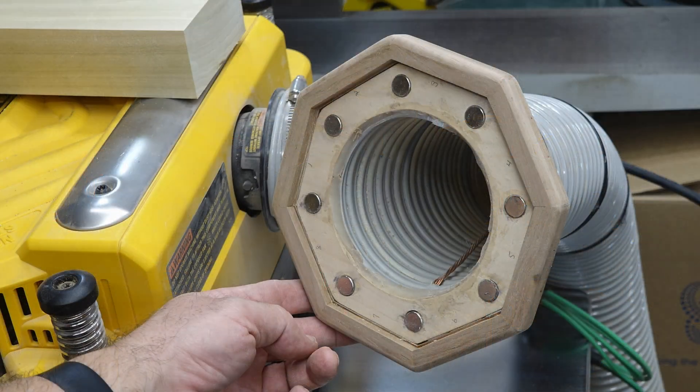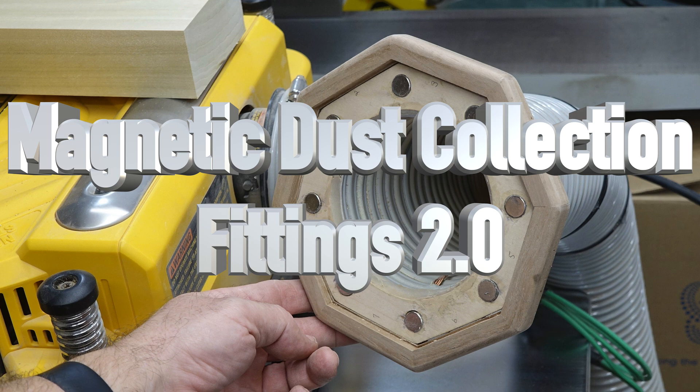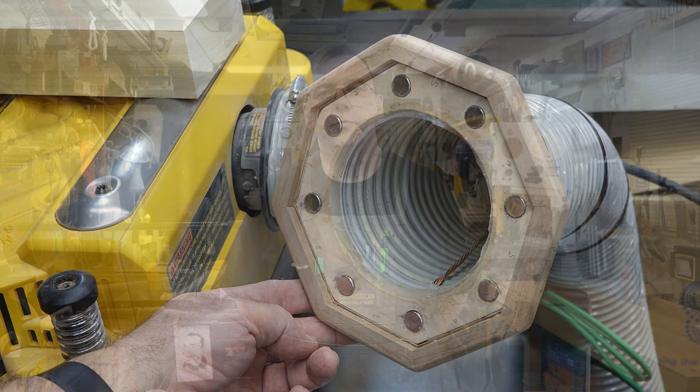Well hey there guys and welcome back. On this week's show we're going to visit an old project. Quite some time ago on the show I brought you guys my magnetic dust collection fittings and so far they have been absolutely incredible. I love them. I love the quick connect. I love the way that I can just snap my dust collection hose to any tool that has the four inch ports in my shop and not have to fuss around with those hose clamps.